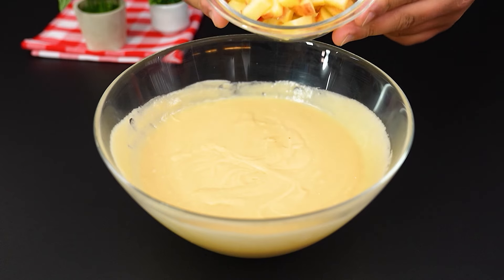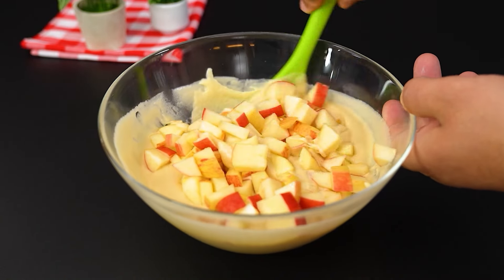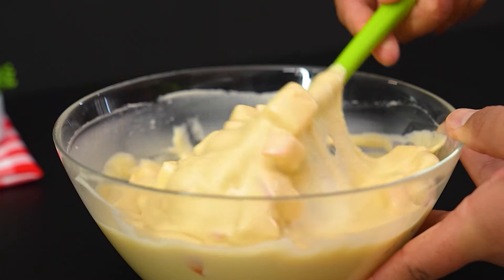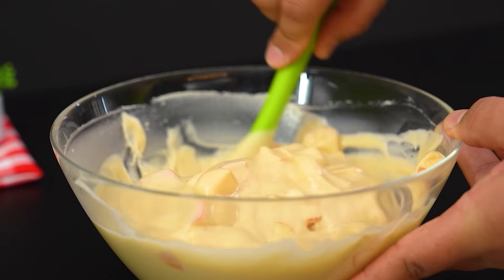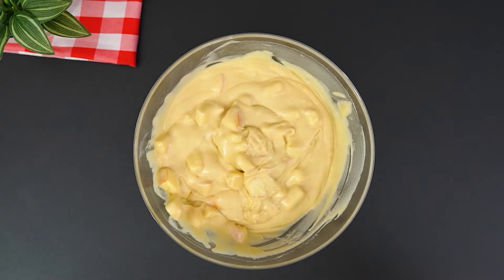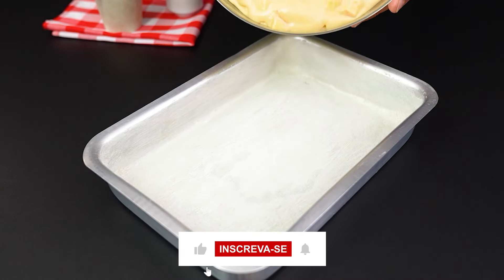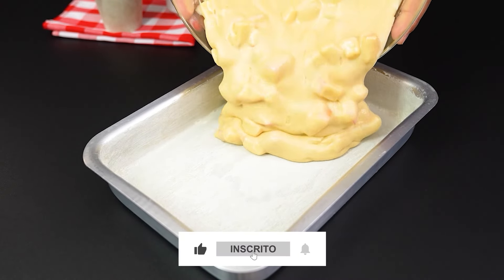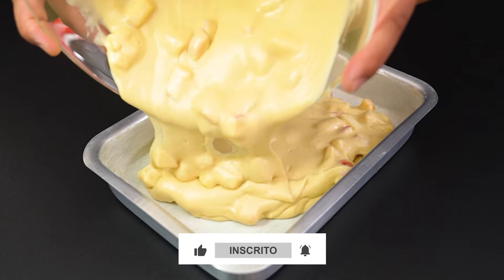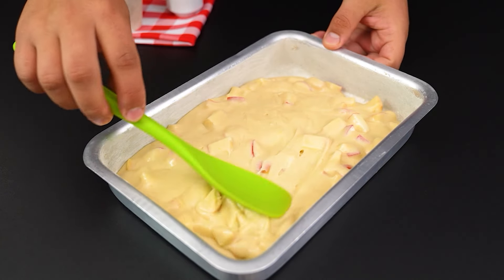Add the apple cubes to the batter and stir until everything is smooth. Then pour the batter into a greased and floured pan. Spread well with a brush to fill all the spaces.